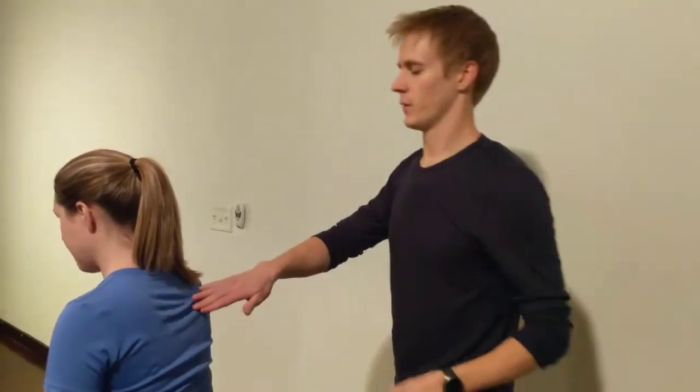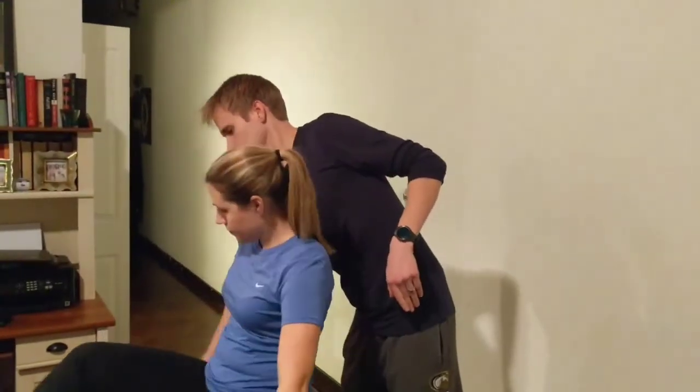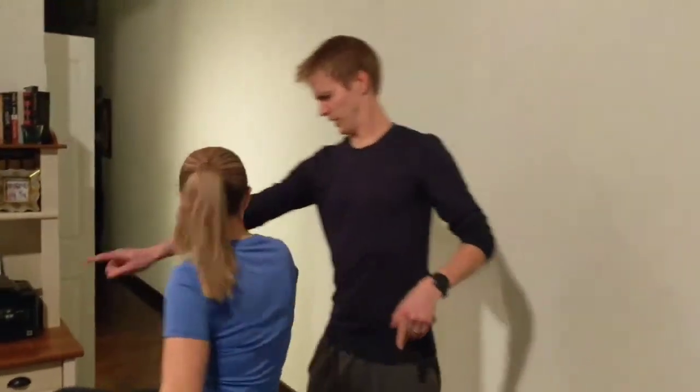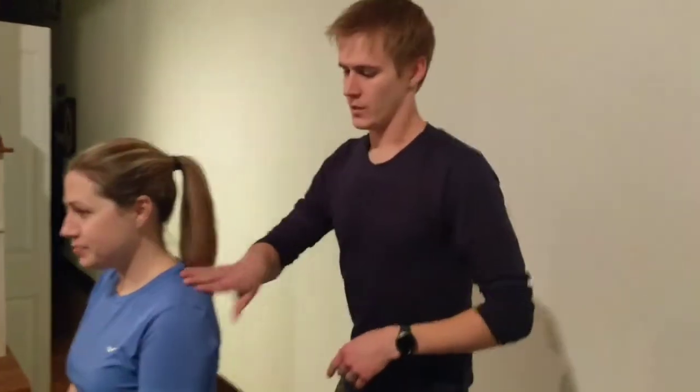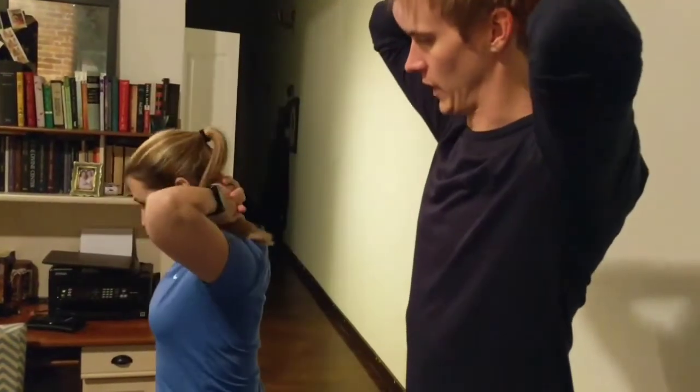This technique works great though. So what I'm going to do is have Christina sit at the edge of the table here. Then I have her interlock her fingers and put them behind her head like this.